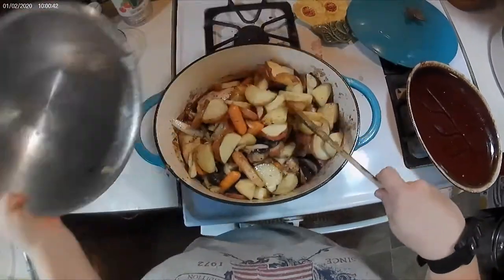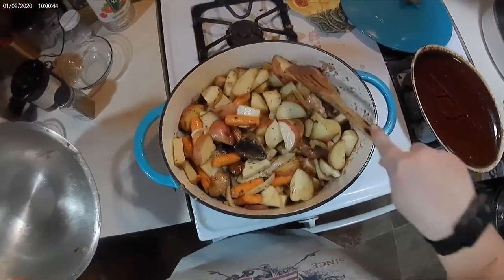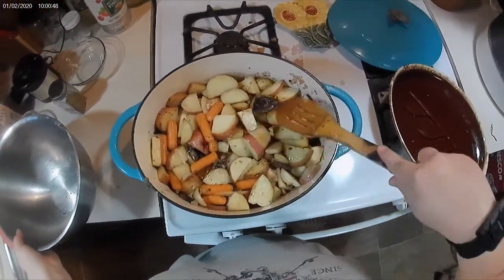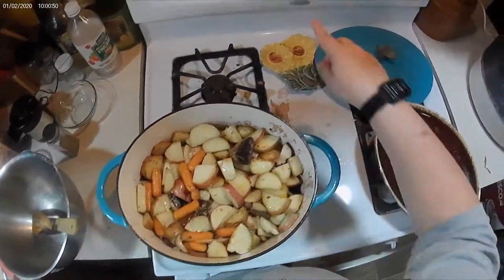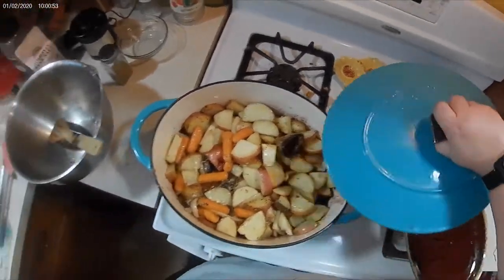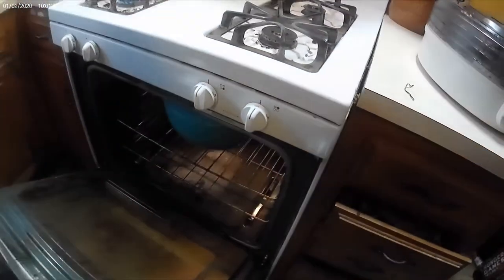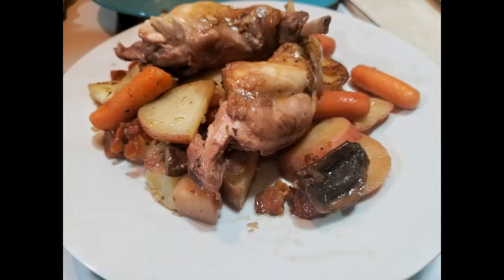I got a new camera so I'm just learning how to use it. I added my vegetables, then my rabbit, and a little bit more vegetables on top. I'm going to put it in an oven at 350°F for 30 minutes. Thank you for watching.